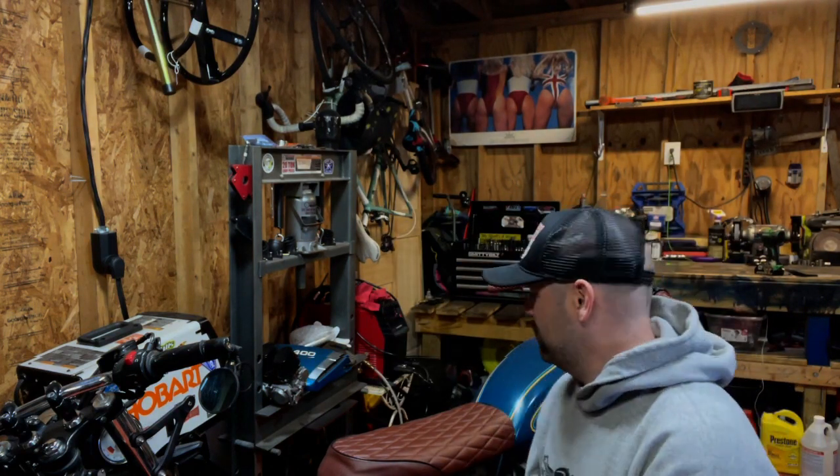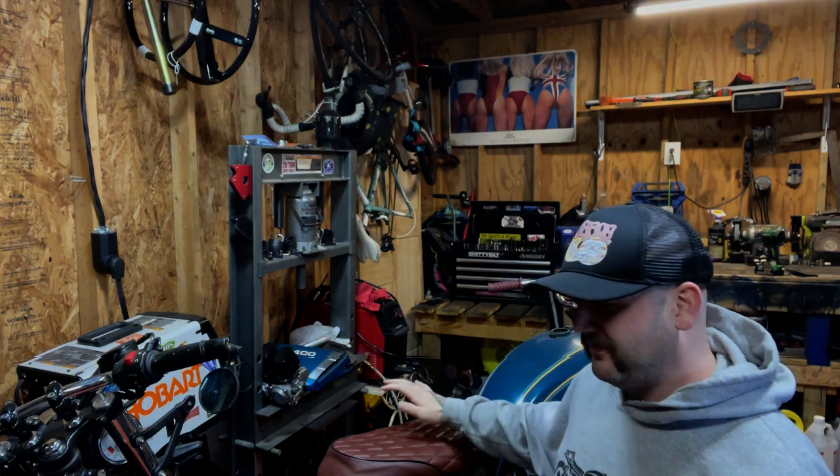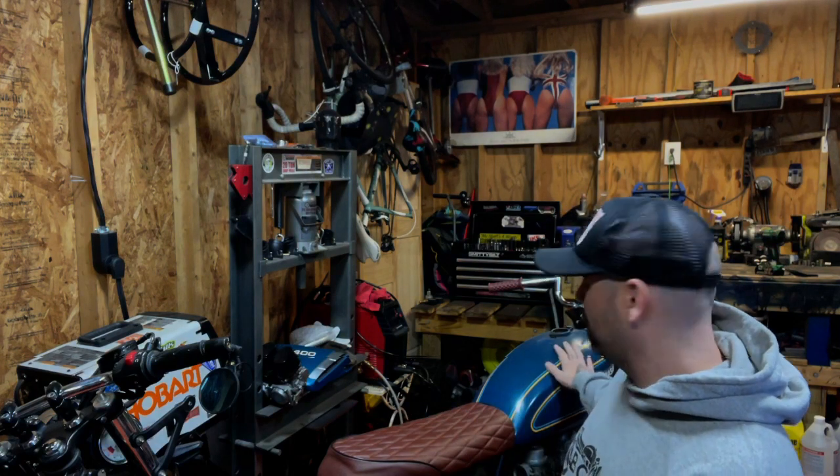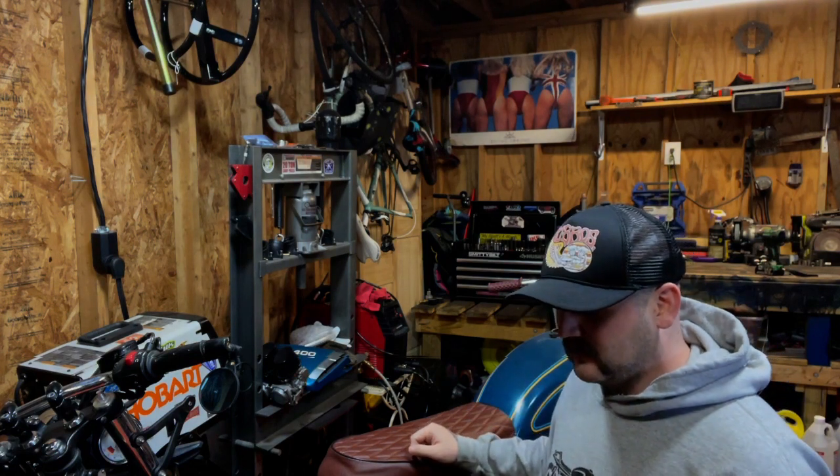Hey guys, welcome back to Bungus Custom Bikes. Today we're going to be working on the Kawasaki. It's going to be kind of like a second part from when we did the rust removal on the XS1100 tank. Today we're going to be doing rust removal on the KZ400 tank, but we're going to be doing a little bit of a different type of science.